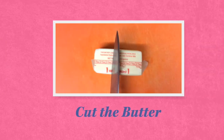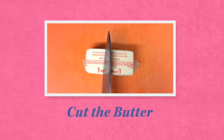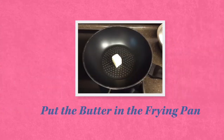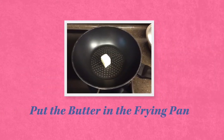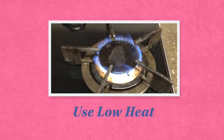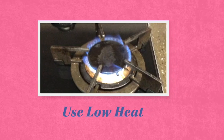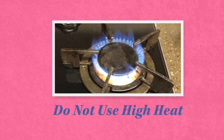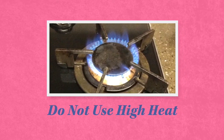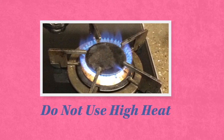The first step is to cut the butter. You need three tablespoons — this is about half a stick of butter. Second, put the butter in the frying pan and turn on the heat. This is very important: use the low heat setting. Definitely do not use high heat.